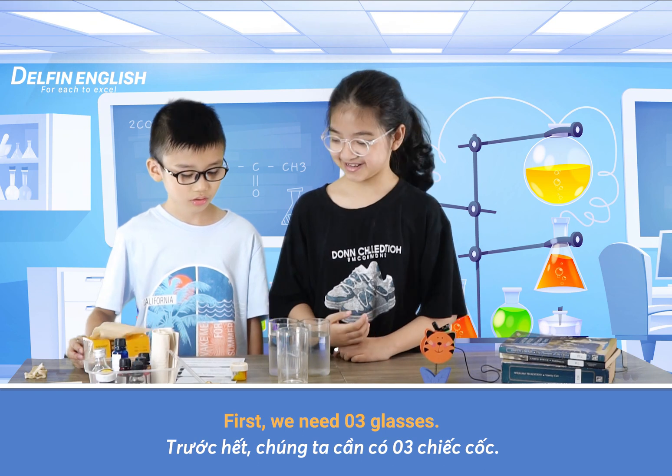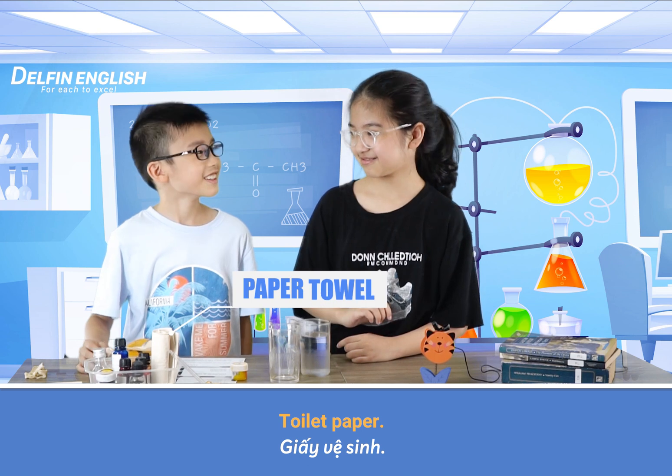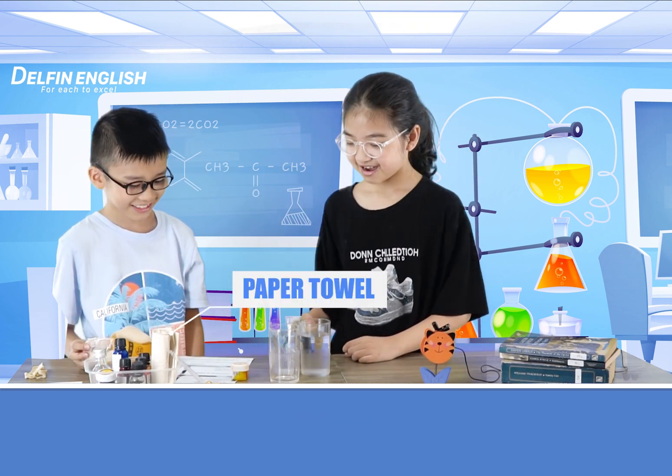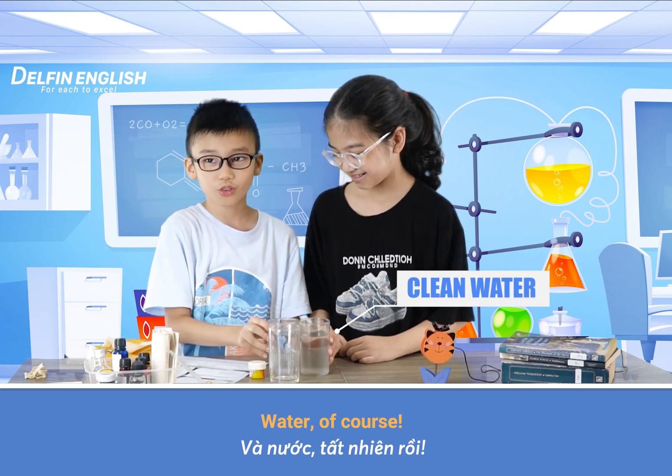First, we need 3 glasses, toilet paper, food coloring, and water of course.